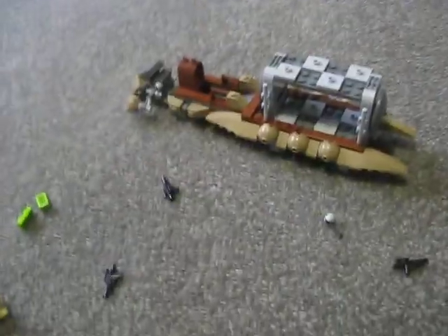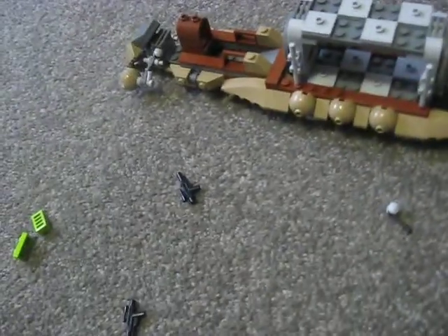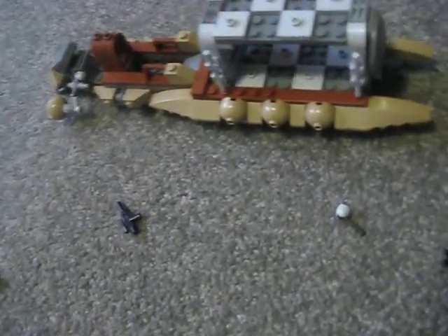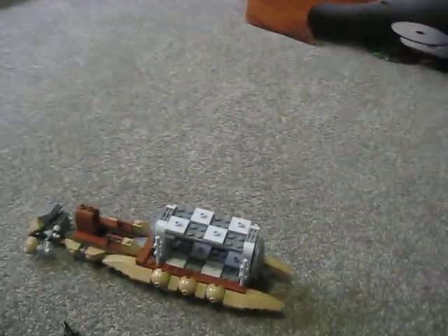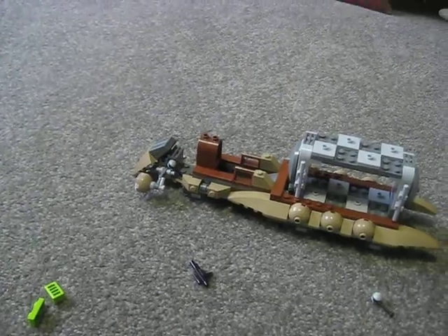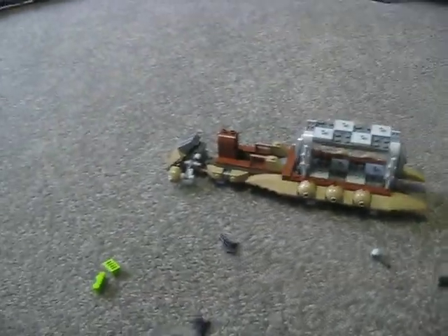This has been a LEGO Star Wars review of Battle of Naboo. It's a great set — you should go out and get it. In Australia it's fifty dollars; I reckon they could bring it down to 40 or 35, but still it's a great set, fun to build, and anyone can build it. Thanks guys — remember to rate, comment, and subscribe!